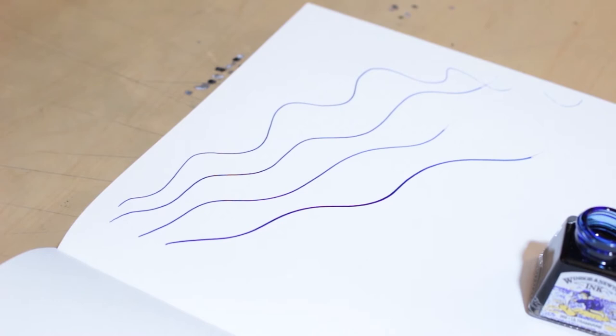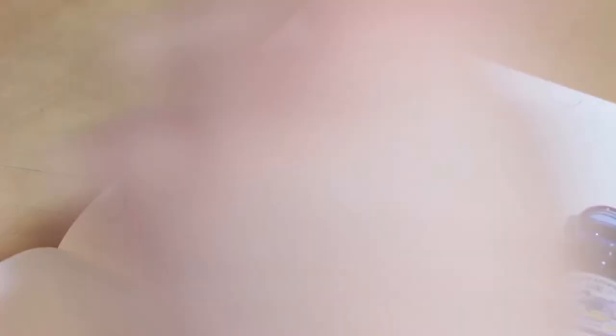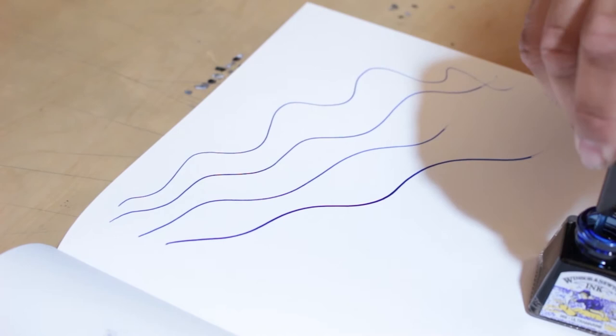My favorite colors are red, black, and blue, and it's a shade of blue like this — almost a royal blue — that I just love. It just captures my attention. That and blood red — just so good. Let's try our quill nib. Very nice, absolutely love that. So smooth.